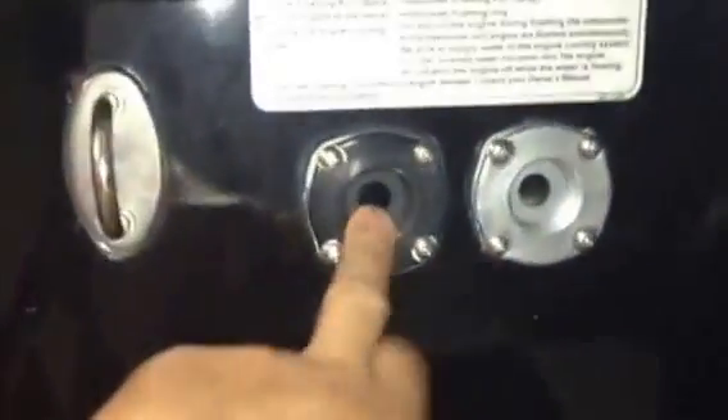Here's your engine flush here, the black one. This is really easy to trace. This is the hose right here. Comes from the transom, the back of the transom. I've traced it up. That's your engine flush hose right there.